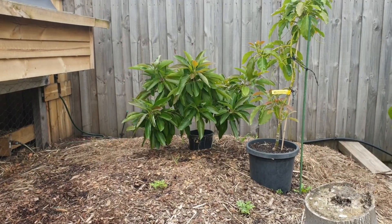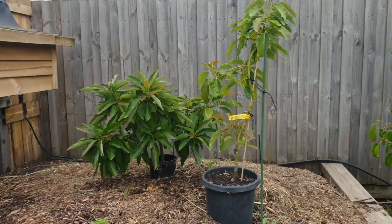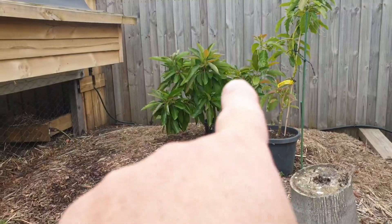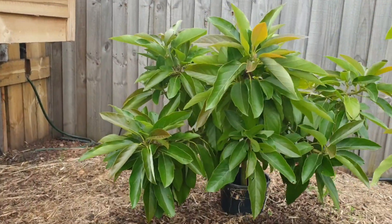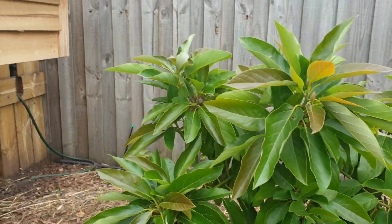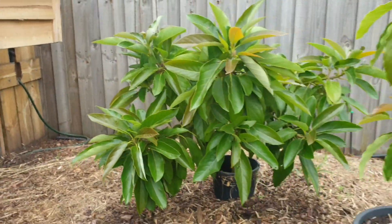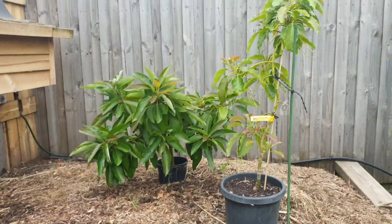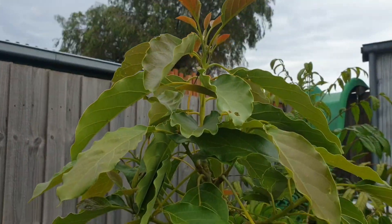That's extremely hot and potentially deadly for young avocados. If you look at this Bacon carefully, you can see the leaves are starting to curl up — there's a good example right here. That's heat stress; it wants some water. The Pinkerton is stressed too — you can see the leaves curling up at the top here.